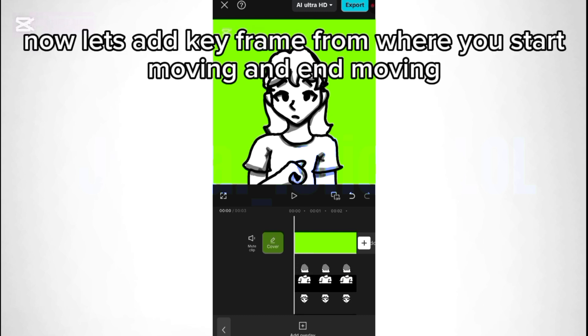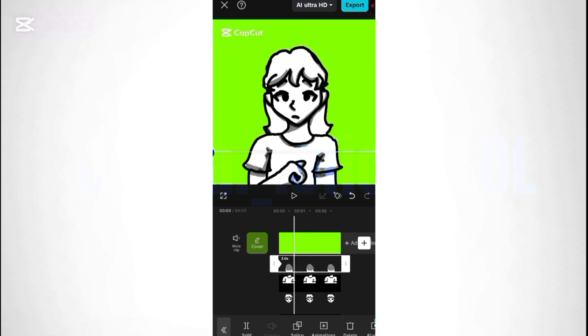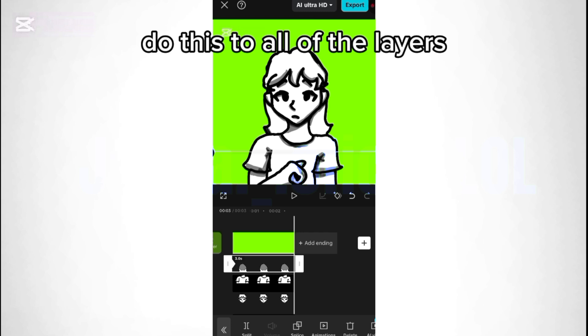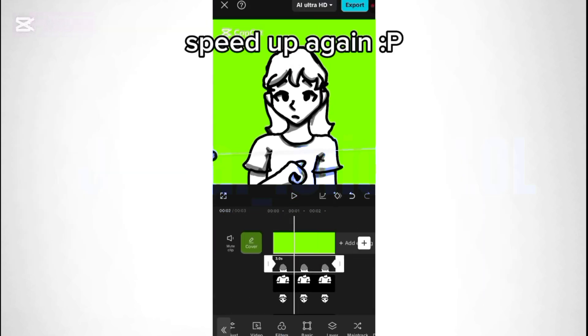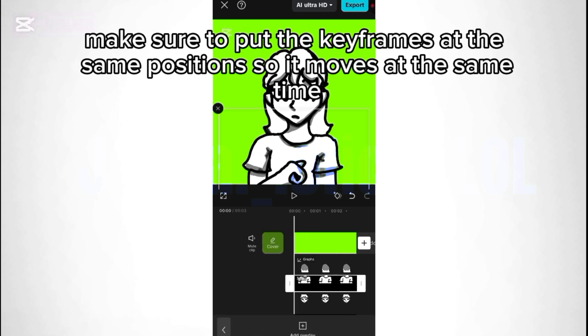Now let's add keyframes from where you start moving and end moving. Move your character at the end keyframe. Use basic for moving. Do this to all of the layers. These are the graphs that I like to use — experiment with them. Make sure to put the keyframes at the same position so everything moves at the same time.